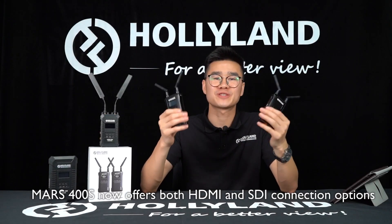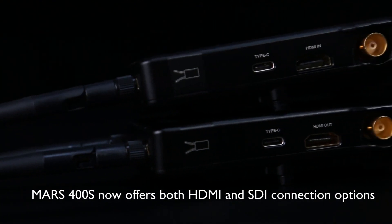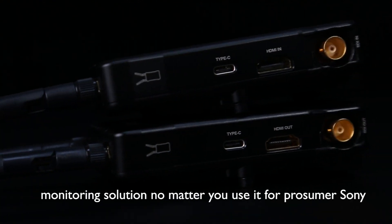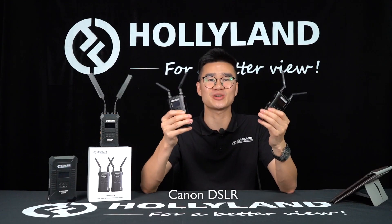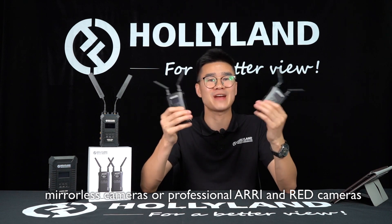MARS 400A now offers both HDMI and SDI connection options. It's a great wireless monitoring solution no matter whether you use it for consumer cameras — Sony, Canon, DSLR, mirrorless cameras — or professional ARRI and RED cameras.